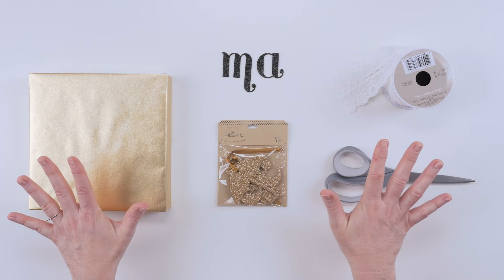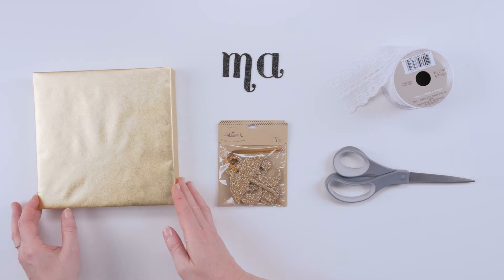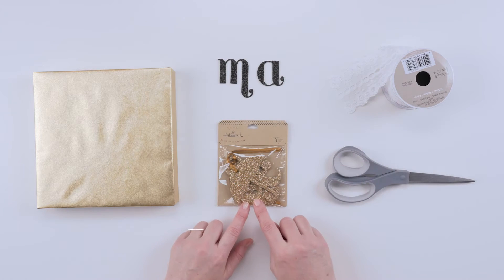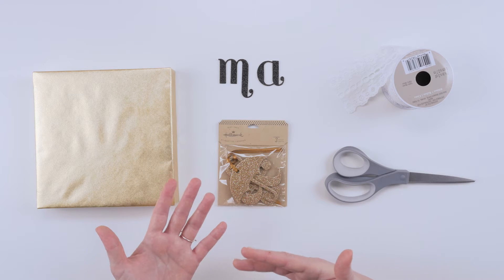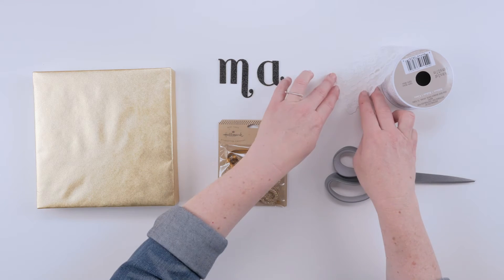So first, here's what you're gonna need. For our project, you're going to need a wrapped package — I chose this really pretty gold paper that we make. I also picked up some glitter letters at the craft store; these are peel and stick so they're really easy to use. We're going to use the ampersand from this Hallmark gift tag kit — you get an umbrella, an ampersand, and a pacifier, so it's really great for weddings and baby showers.